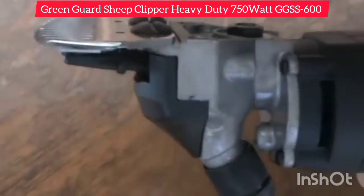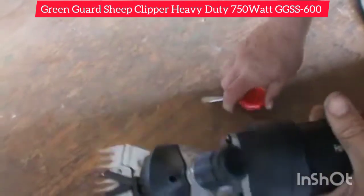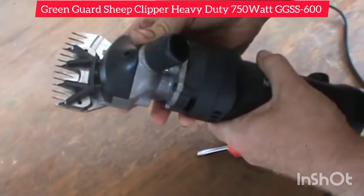Just turn it over, you see that that's correct. Tighten it up correctly. And now you're ready to shear your sheep, goats or alpacas.